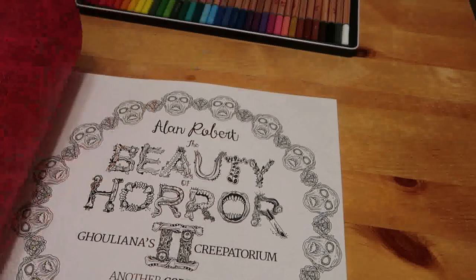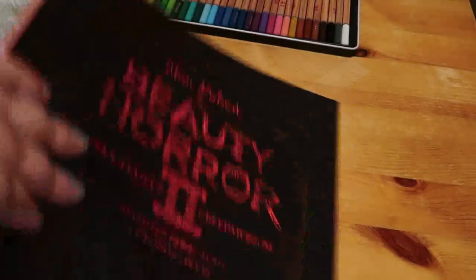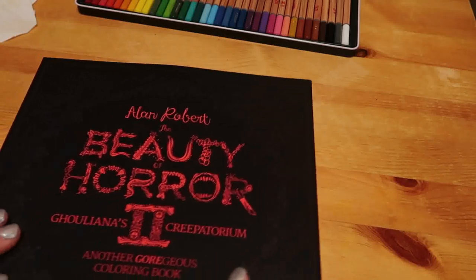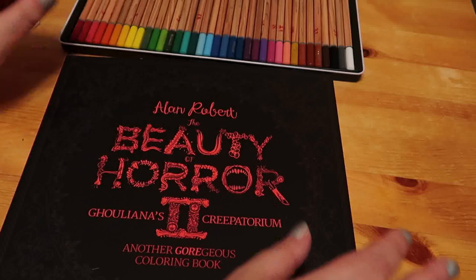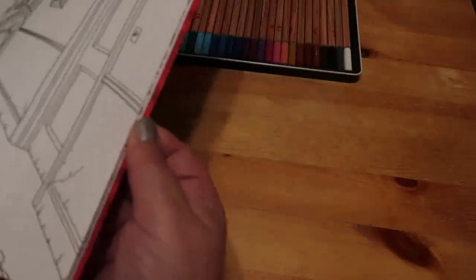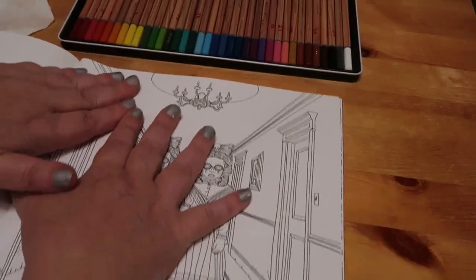I've never ever used watercolour pencils, not really. I do have the Derwent Metallics and the Derwent Skin Tones but I've not really used them. So this is going to be completely new for me. We're going to use similar colours to him on the beginning of the Shining page, but I do have my own ideas for it as well.